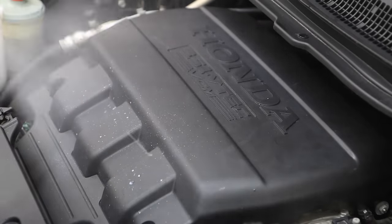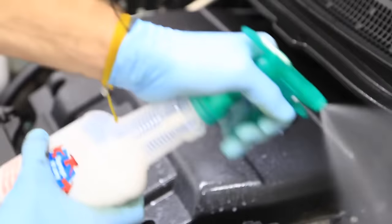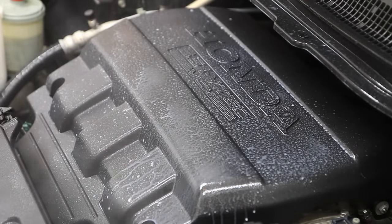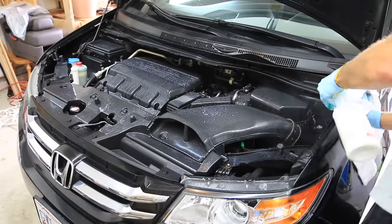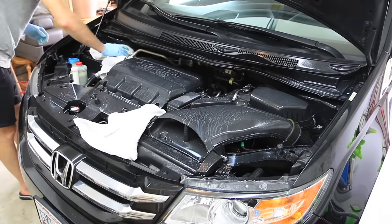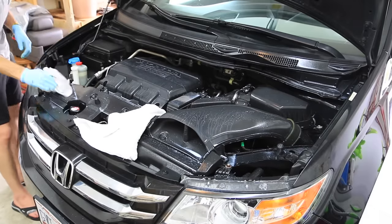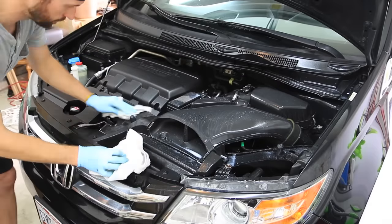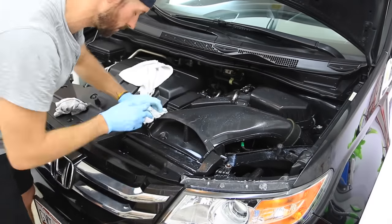For those of you who have been subscribers to my channel, you know I really like using 303 products. In this case, I'm using 303 Aerospace Protectant to spray on the engine — spray it across the entire surface, every nook and cranny to cover all those components. I don't like a greasy finish, and 303 Aerospace Protectant leaves more of a matte, black, bright finish that I like the most. It also has a UV protectant. I have a link in my description box if you want to pick it up. Once sprayed, I use a rag to wipe up the surfaces that have collected excess liquid so it's not leaving any streaks.